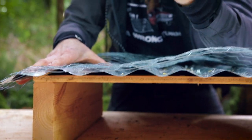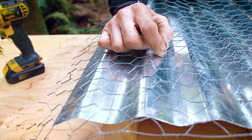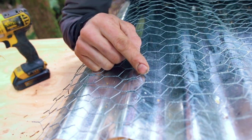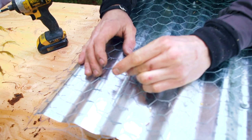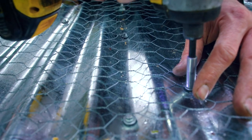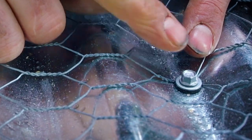I'm going to put a screw right here in the vertex of the hexagon — you want to get right up in that little vertex of the chicken wire hexagon. I love that it's a hexagon. Put it right there so when it gets crushed down, the gasket squeezes around the chicken wire. That's a nice seal.